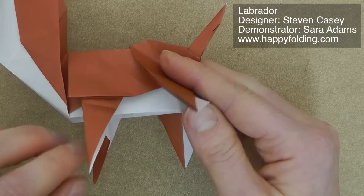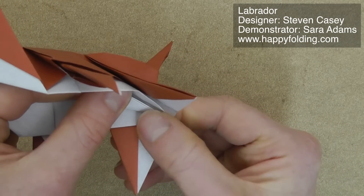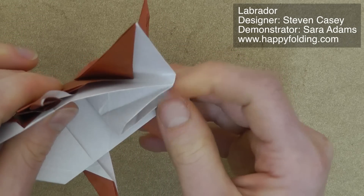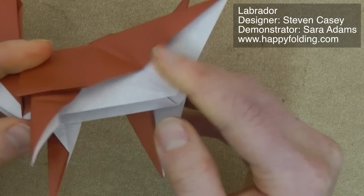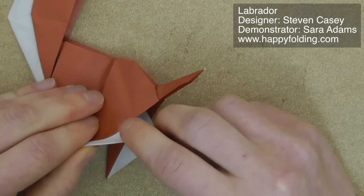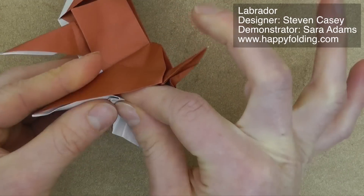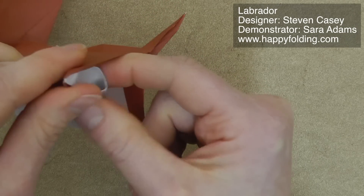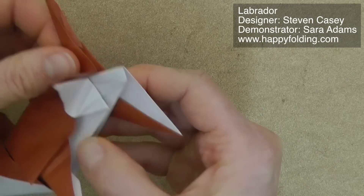Then we're going to work a bit on the inside of the model. We want to use this flap and fold the angle in half. Make a strong crease, and unfold, and then make an inside reverse fold of it. Press flat, and then you have this. Then we're going to take this section and also fold it in — it's a bit on the inside of the model. So let's just open this up a little, fold it in, and then make an inside reverse fold out of it. Just unfold it, bring that paper in along the existing crease, and press flat.